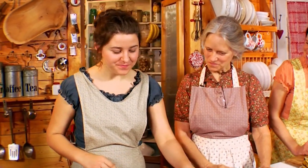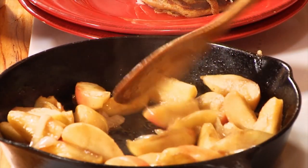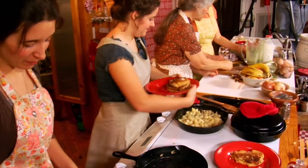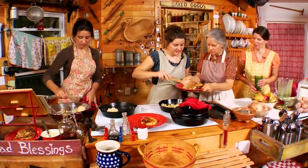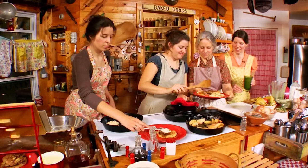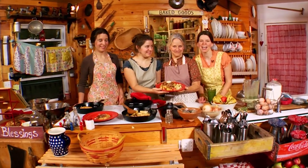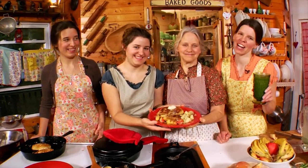The potatoes are done and the pancakes are coming along really well. The apples look exactly how we want them. Several plates are already done — let's serve up a breakfast plate. We have our fried apples and onions, our fried potatoes, stacked pancakes, and a healthy green smoothie. This is a great country breakfast.